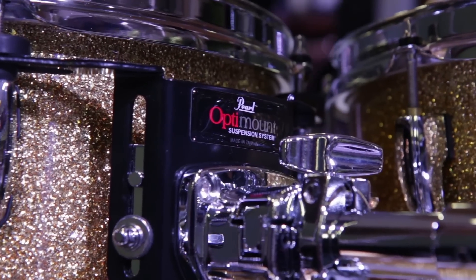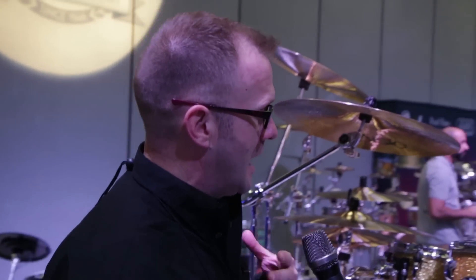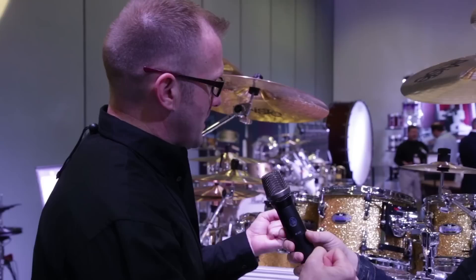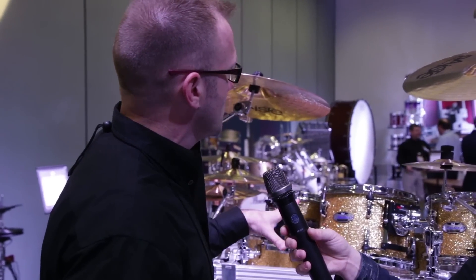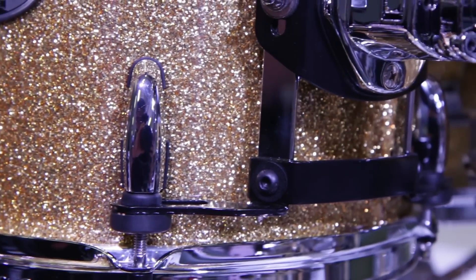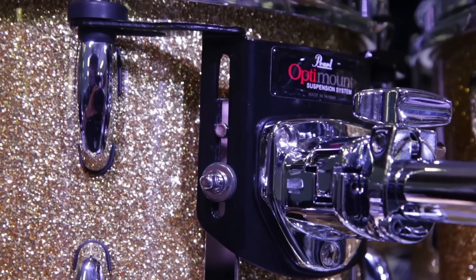The Opti-mount is there specifically so that the shell will vibrate at an optimum level — that's why it's called the Opti-mount. Rather than squeezing the drum like a normal suspension mount would all the way around the circumference of the drum, it grips the drum at four different points by the tension rods here, here, here and here, letting the drum more freely vibrate.